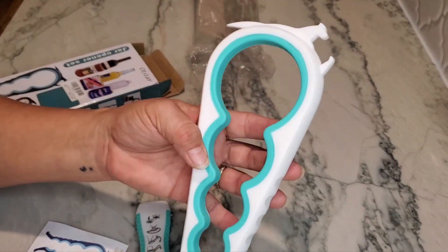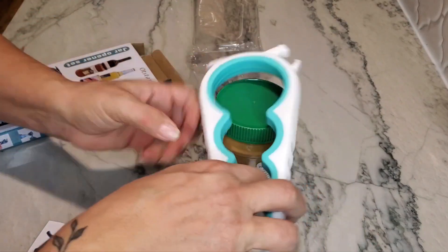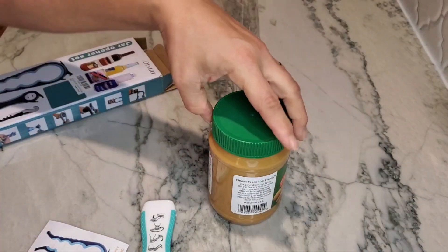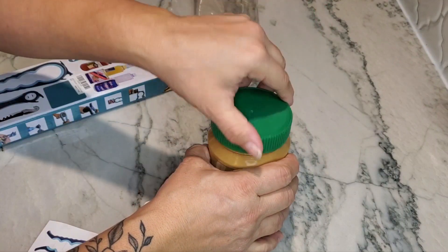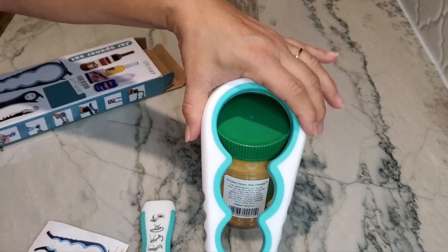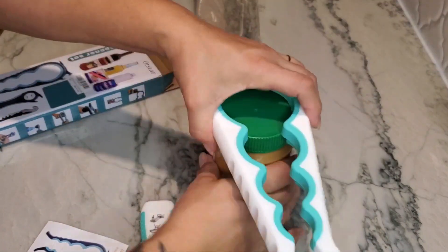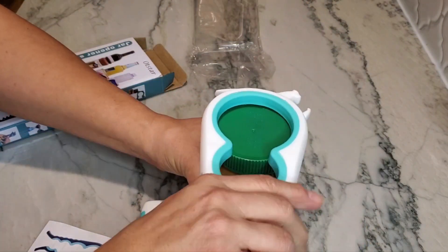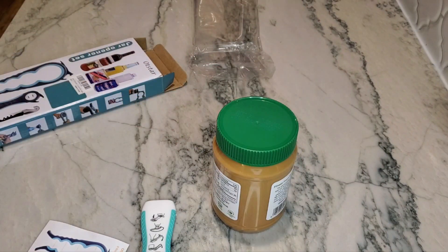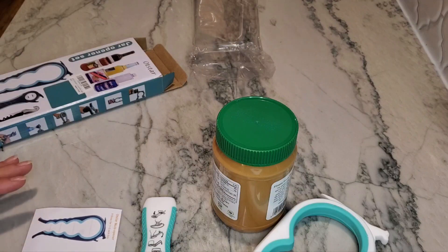So I'm going to go ahead and see how this works on a jar. I have a can of peanut butter here — basically what you do is put it on there, squeeze it, and turn. And it actually opens it up! This is extremely nice. It fits on there very nicely, and you can see on the bottom how it fits. It gives you a little more leverage to open it up. I'm very excited about giving her this for Christmas.